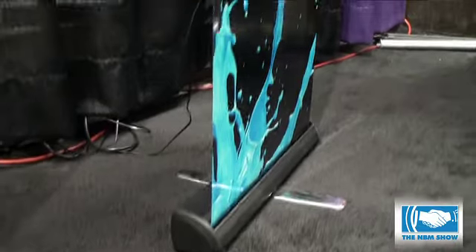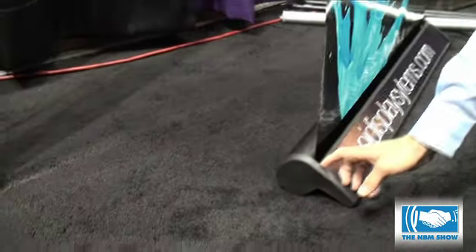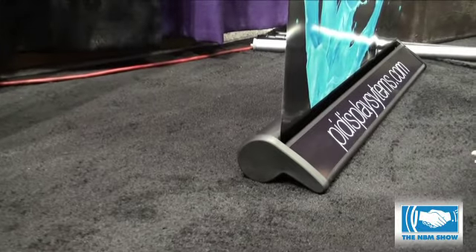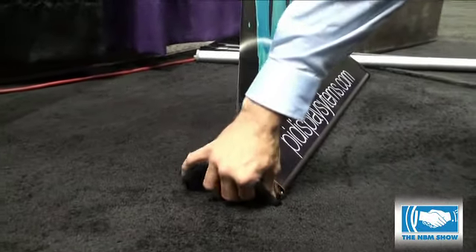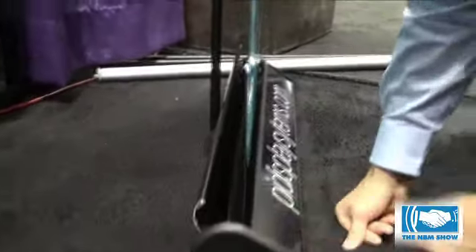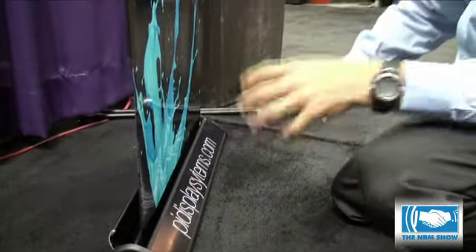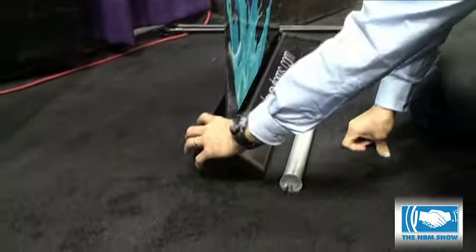Our executive model here has no support feet, so it's a really sleek model. It also has end caps. Another couple of cool features about the executive model is it has an interchangeable cartridge system. So you open that up and you can put another cartridge in. This is what the cartridges look like — it's just a snap clamp on the bottom and you can put a new graphic in there for your customer.